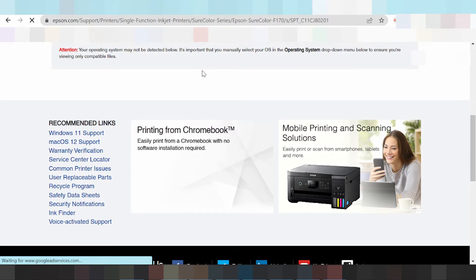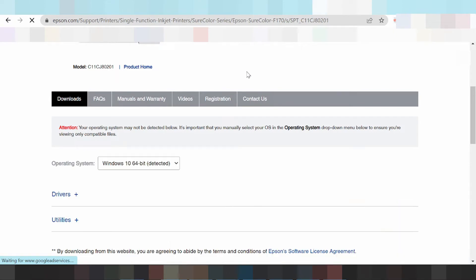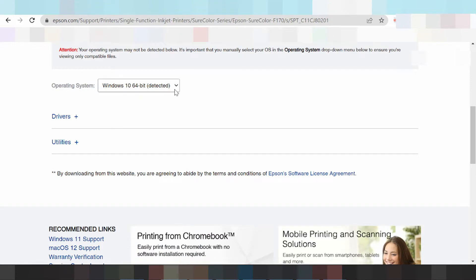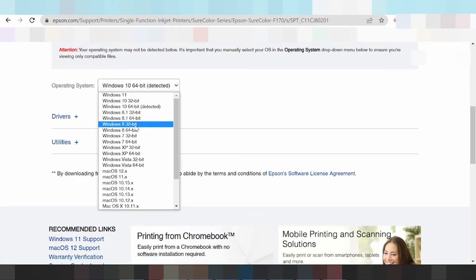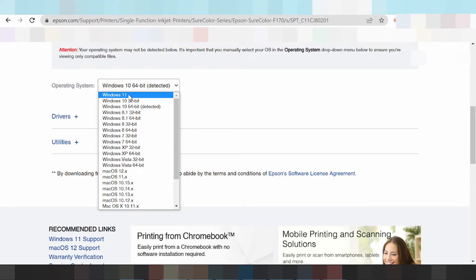This is the official website for Epson. It will now automatically detect your operating system. This here detects the operating system automatically. If you scroll, you can see your operating system. I click here and this shows the available operating systems — for Windows, I need Windows 11.